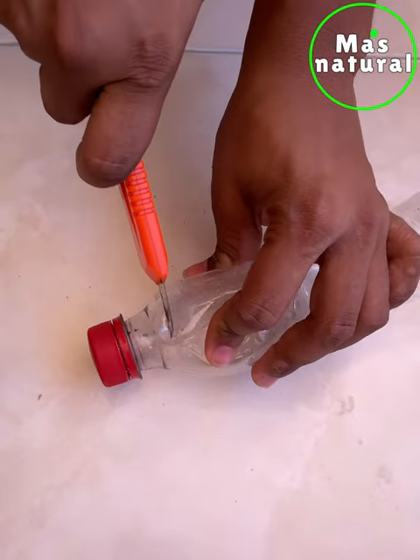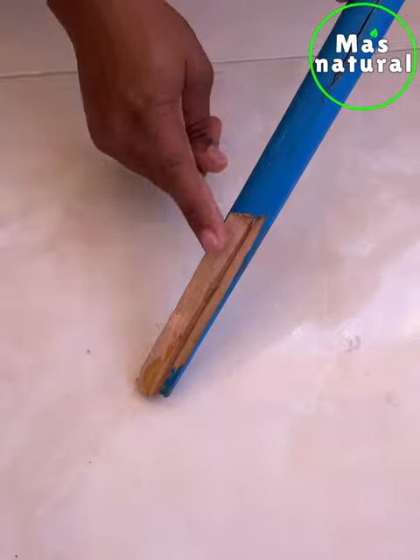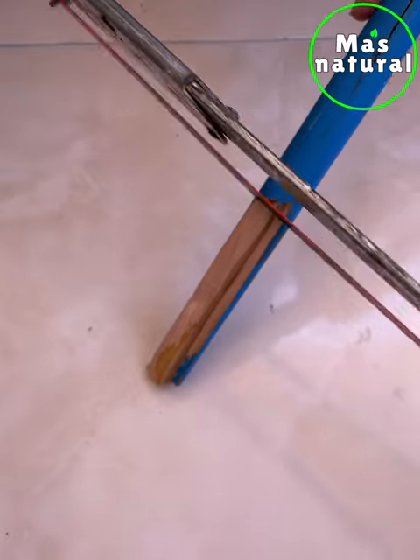The first thing we will do is cut off the top of the bottle. On the other hand, I'm going to cut the tip of the stick to leave it completely smooth, as I show you.